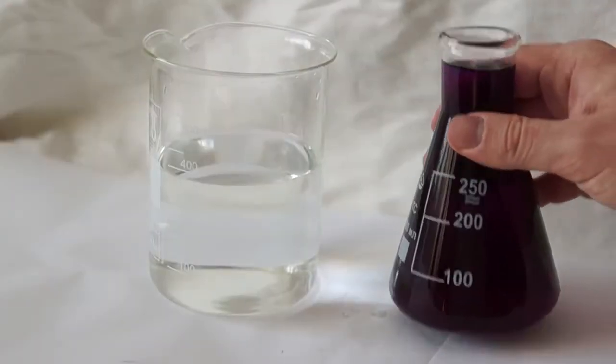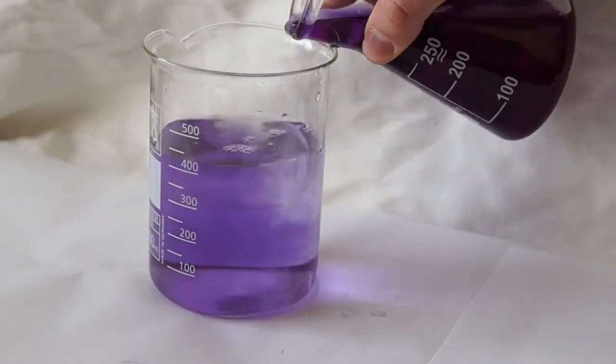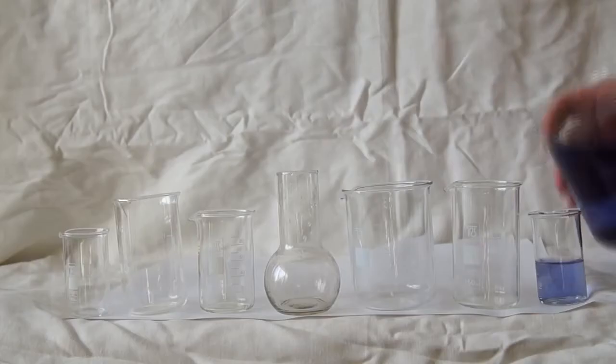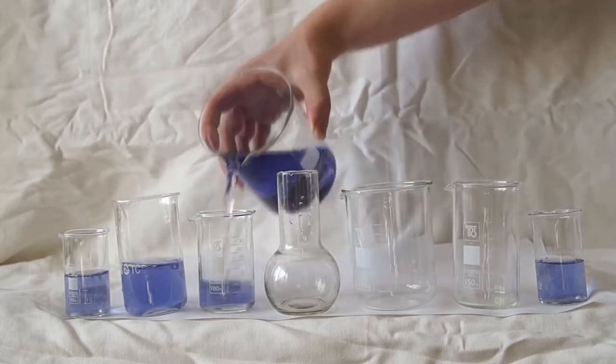In order to show its effect, I will dilute it in water several times so the solution is not so saturated. Now I will pour this indicator into seven different beakers to show you what colors the substance contained in red cabbage can acquire.